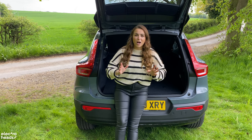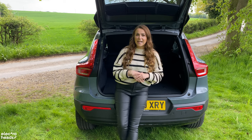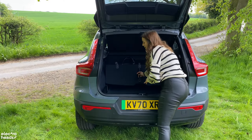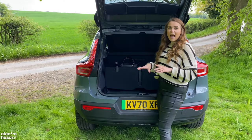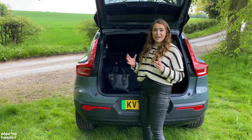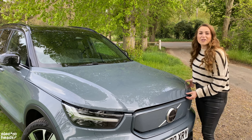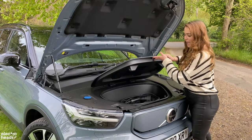The Volvo has a trump card and that's practicality. There are so many thoughtful little details to the boot. For example, there's a little handle on the boot floor — open it up and you've got some additional storage, but you can also flip it backwards and it creates almost a boot divider, meaning your items won't slide around as much. You can also use handy hooks to keep shopping upright. Under the bonnet there's also 31 litres of storage space, which is perfect for popping your cables in.